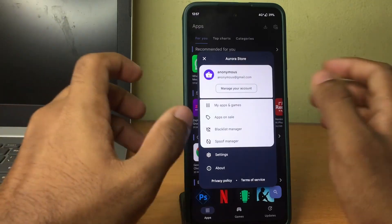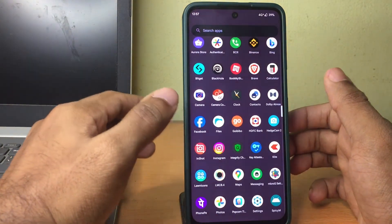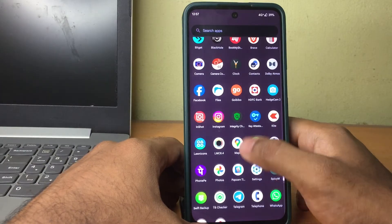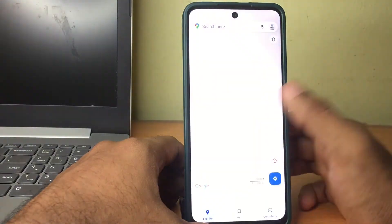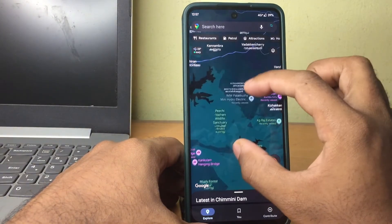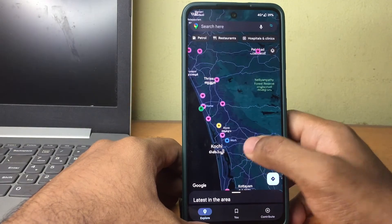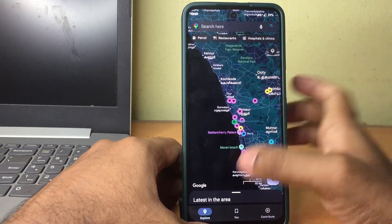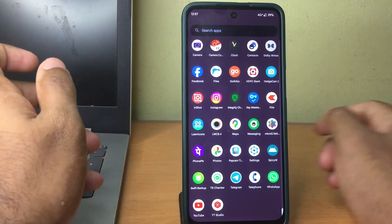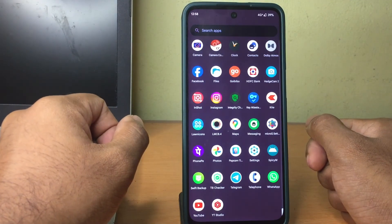One more thing to clarify: removing Google Play Services or installing MicroG won't make your device incapable of installing Google apps. As you can see, I have Google Maps here which is working perfectly — it doesn't hamper any of the applications you would normally use. Everything you can use on the normal Play Store, you can install and use in this MicroG version of Android. It's just that there will be more privacy, more battery backup, and more performance. Comment below with your thoughts, and I'll catch you in the next one.